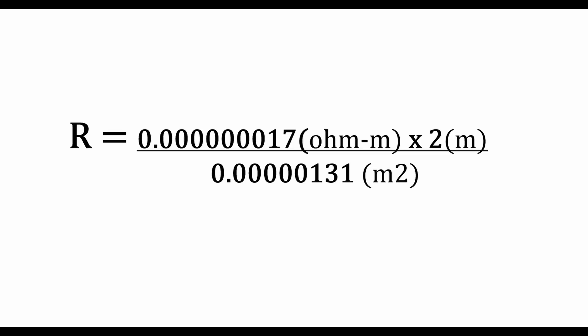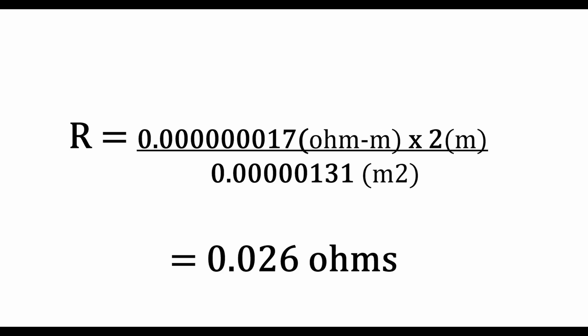If you're not comfortable with scientific notation — the 10 to the minus 6 thing — I've put everything into standard numbers on screen. So what we have is: resistivity at 1.7 × 10⁻⁸, times 2 meters of wire, divided by 1.31 × 10⁻⁶ meters squared of cross-sectional area. Now we can solve this by simply putting the numbers into a calculator, and we get 0.026 ohms. Don't read that too quickly and think it's 0.26 ohms — we got 0.026 ohms. I believe this doesn't affect our power consumption to any reasonable amount.